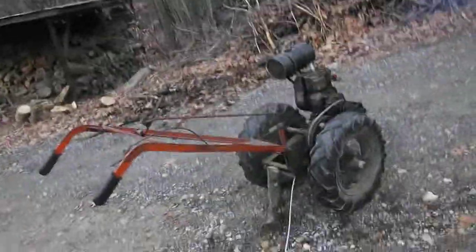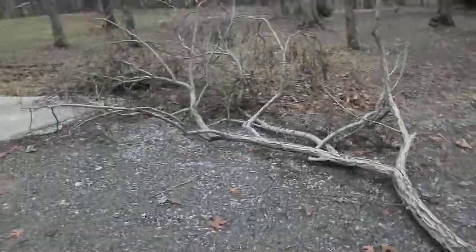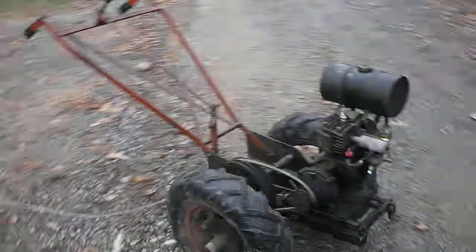Next time I have a bigger branch down, I'll try to use it. I don't think this one is much over 150, 200 pounds — it could be lighter, it could be more. Alright guys, thanks for watching, see everybody later.